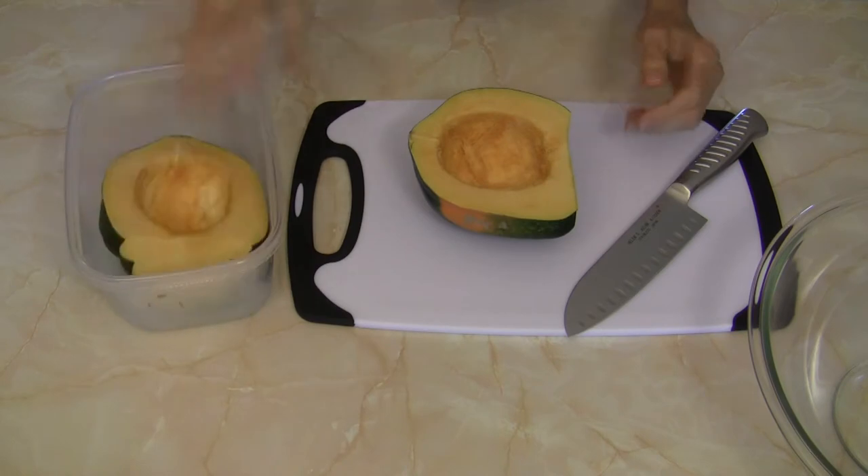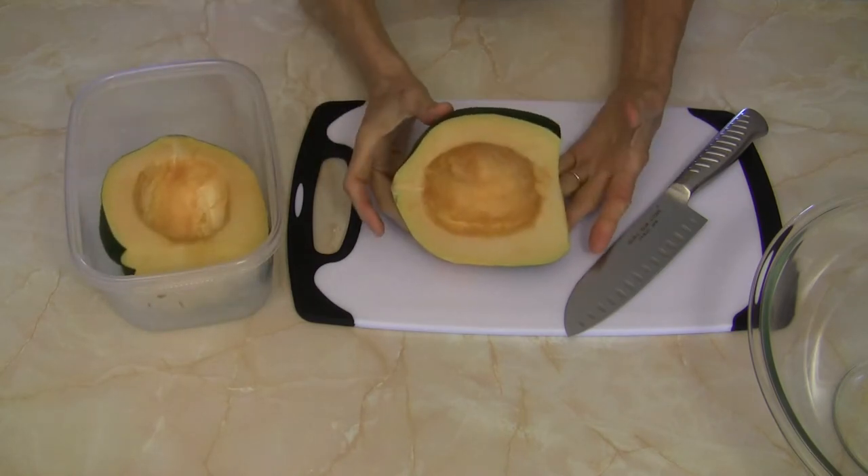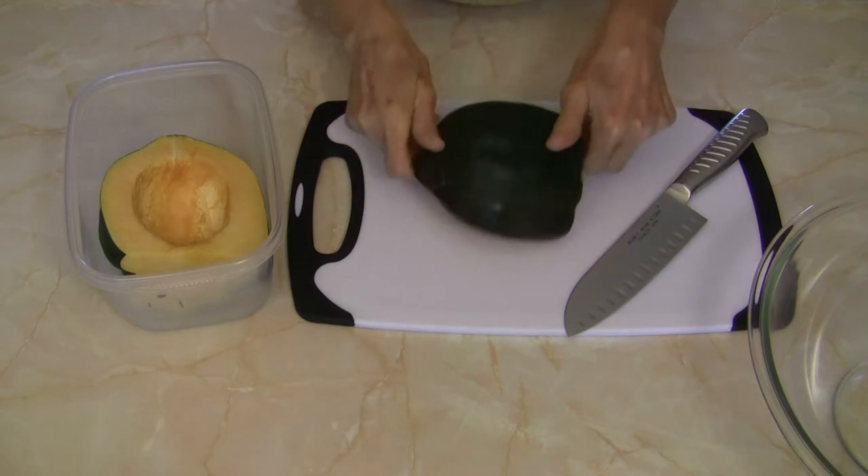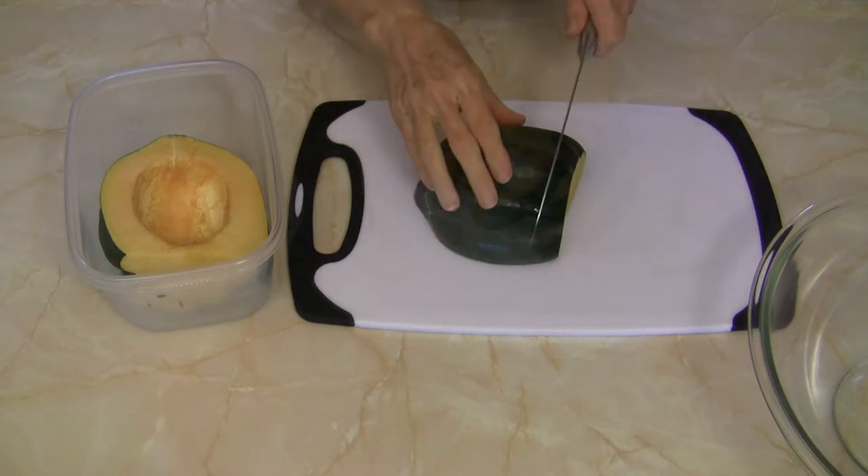Hi everybody, this is Judy at Judy in the Kitchen. Today we're going to make some sweet roasted acorn squash — I'm going to make it without oil. I have one whole squash here that I've cut in half and removed the seeds and strings from. Now I'm going to slice it.